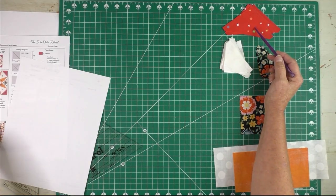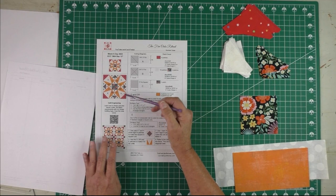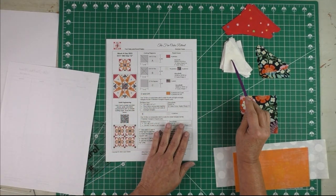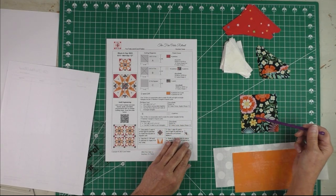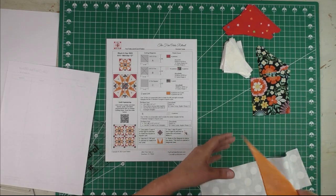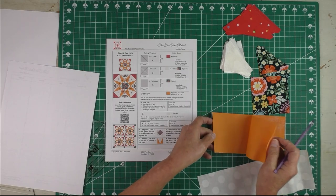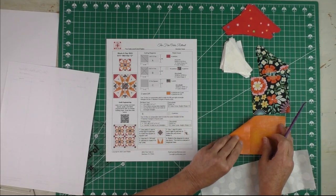Here is patch A — these are the corners. The units in the very corners are patch B; they are the quarter square triangles. Here is patch C, it's the square in the center. Here are patches D and DR — you cut two of these and keep them wrong sides together for when we cut. And here is patch E, the triangle part of the tri-rec unit.